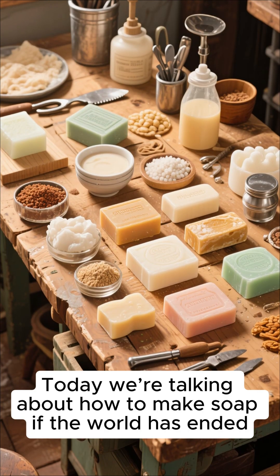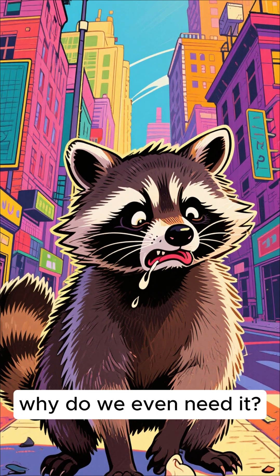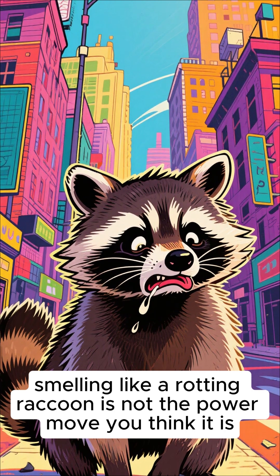Welcome back guys. Today we're talking about how to make soap if the world has ended. And most importantly, why do we even need it? Because when civilization burns down, smelling like a rotting raccoon is not the power move you think it is.